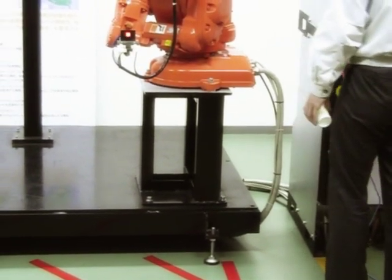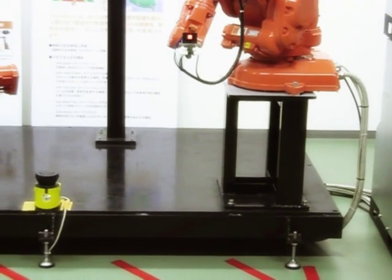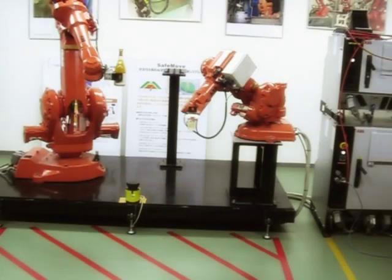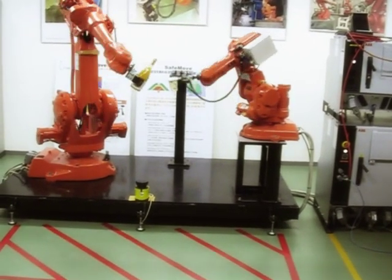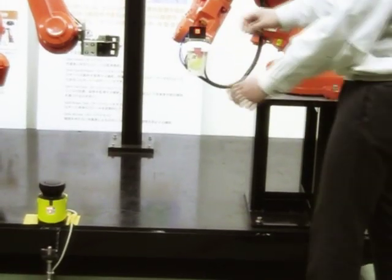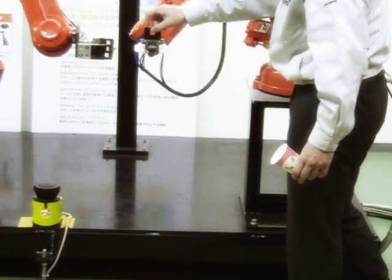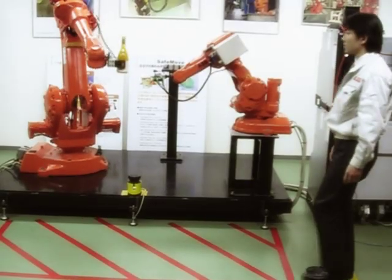The operator resets the emergency stop and restarts operation. He will now treat himself to a drink poured by the two robots under MultiMove control. MultiMove is the ABB trademark for multi-robot control from one single controller, allowing highly accurate coordinated movement of up to four robots.